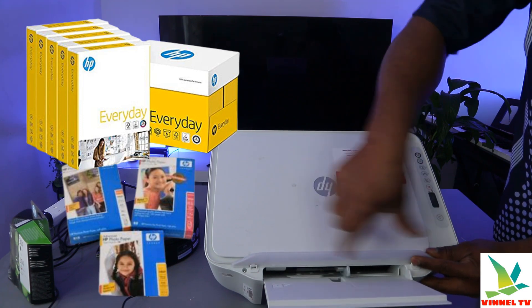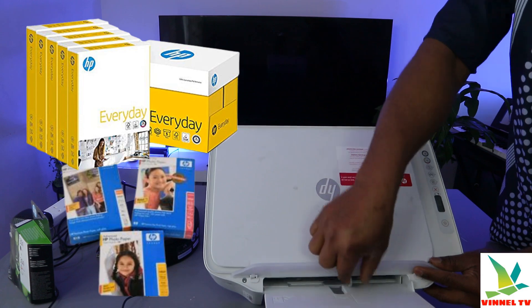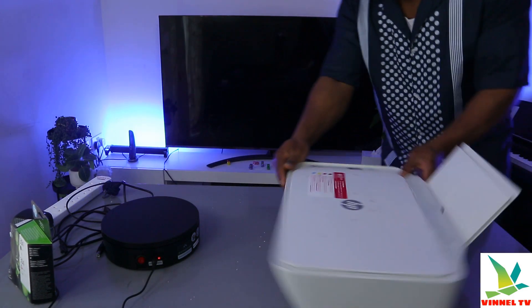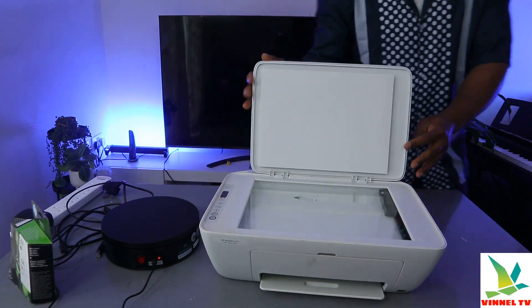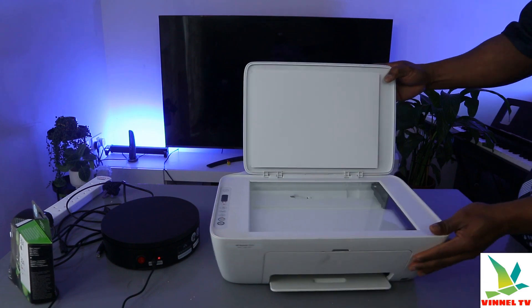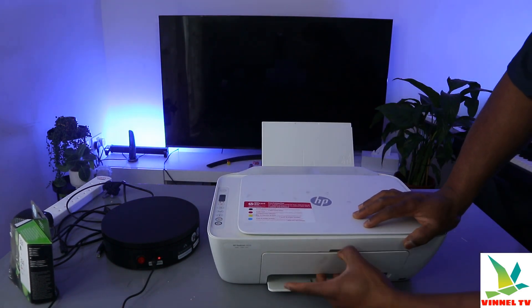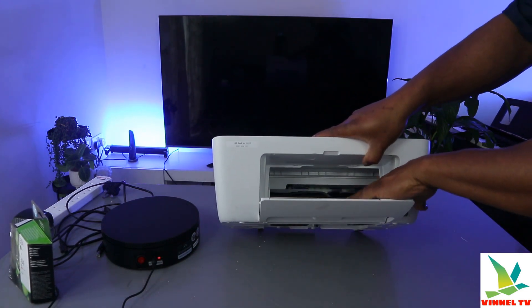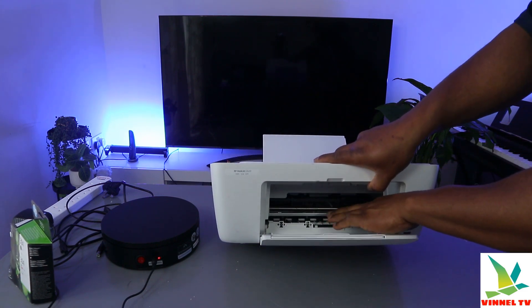Depending on the particular paper you are using, you just use this clip to adjust the width — for 5x7 paper, 4x6, or A4 paper. This is the scanner glass cover and this is the scanner glass. If you open up this cartridge cover, you open up the ink cartridge holder.